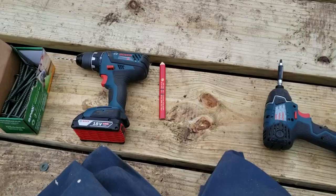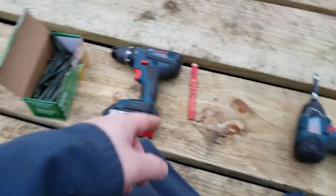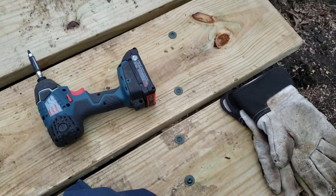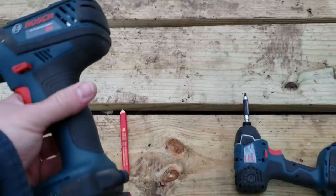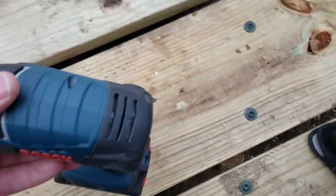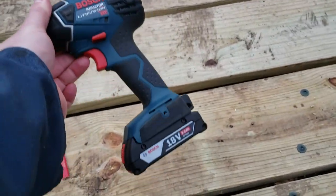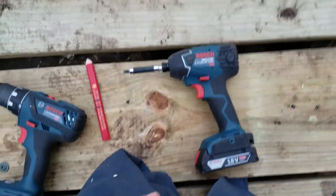All right guys, so we've got the first four — four, four, and four — twelve SPAX down. Just to give you an idea, I'm using an 18-volt lithium-ion Bosch setup, nothing particularly special about that, though it's not the bigger pack. Some of these newer drills are coming out with quite a bit more power.